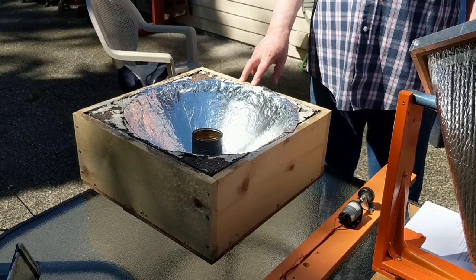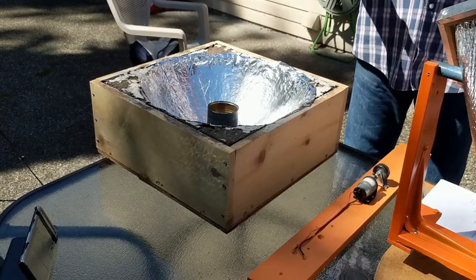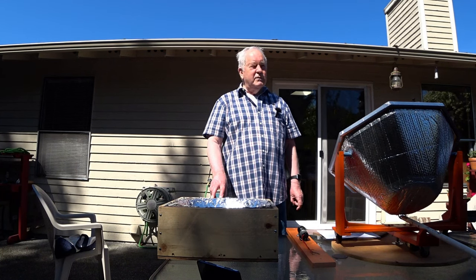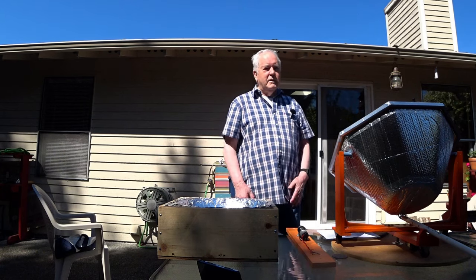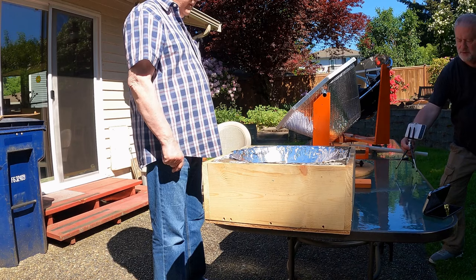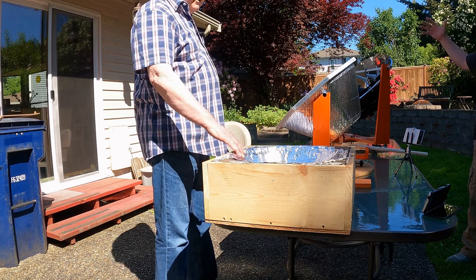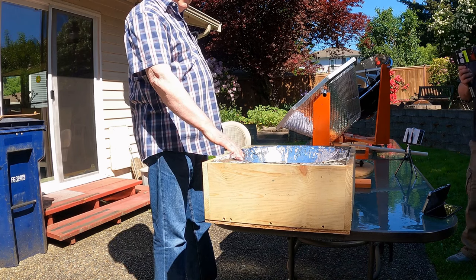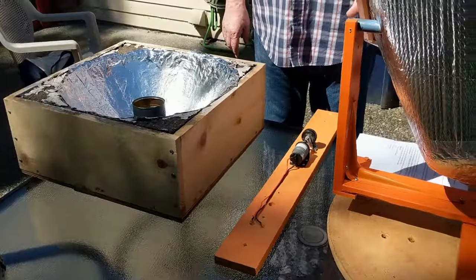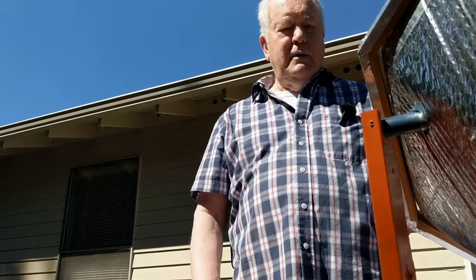I put my pictures on the Solar Cooking World Network and got a lot of nice comments. It triggered a couple of people to really think more about it — one person considered it a school project as a new idea. It's really down to the basics. Like a lot of solar cooker designs, it's scalable: to actually cook food you'd probably need to double the size to maybe 36 inches.